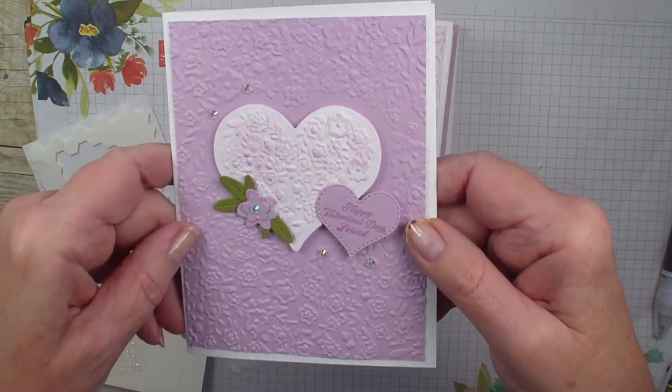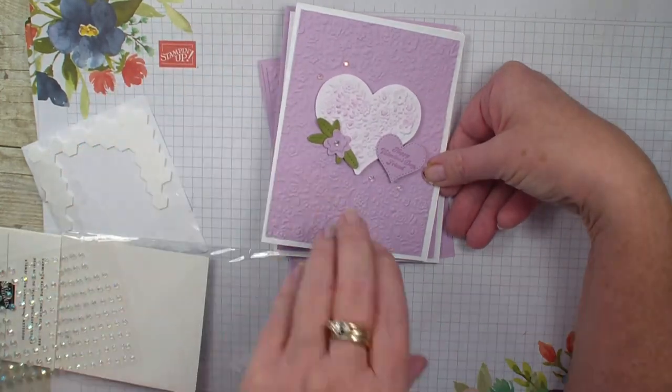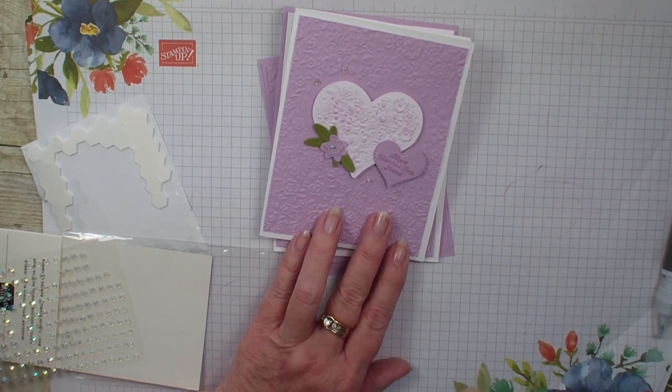Just a lot of fun different ways that you can use this new Love and Happiness bundle. Hope you've enjoyed today's video. We'll talk to you real soon. Bye bye.